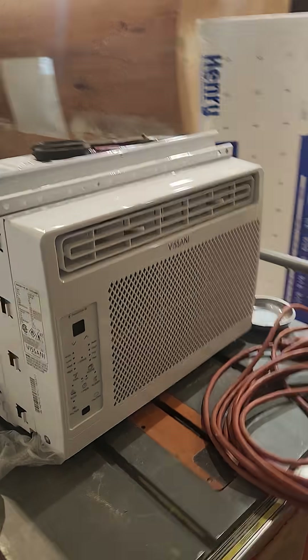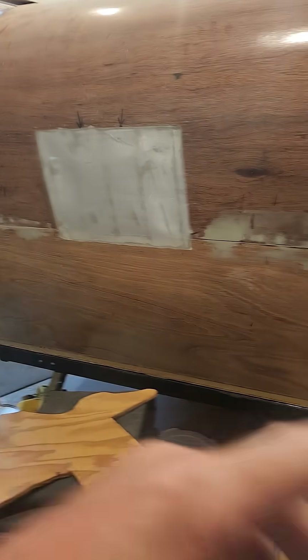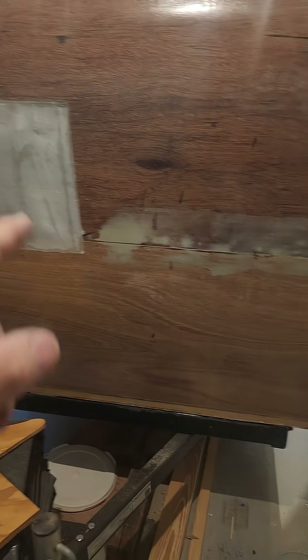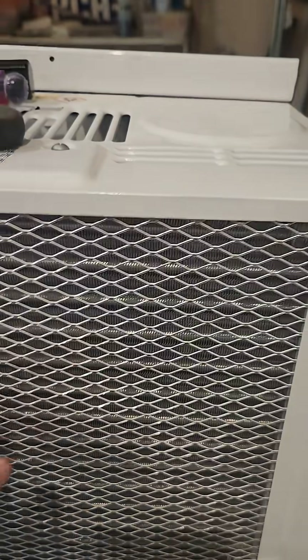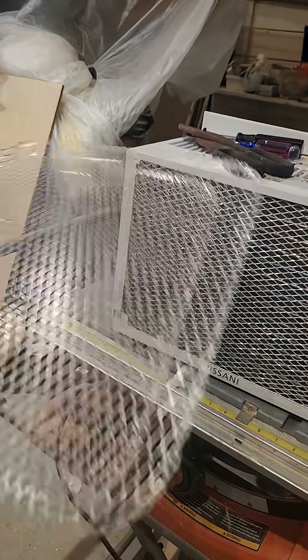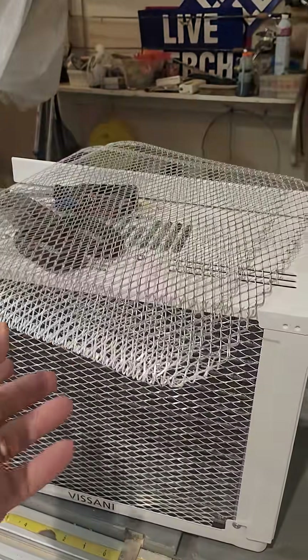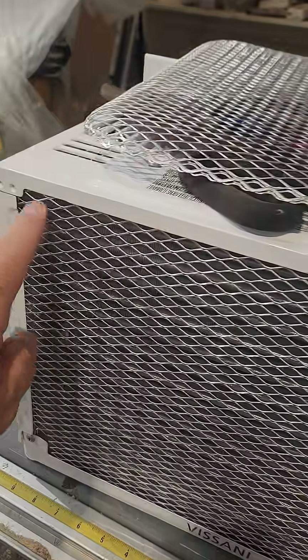The only time you think about your air conditioner is in the summertime when it's cooling your camper. This AC right here will fit right in there, and this is not the normal grill that you see. If you look at the fins, you can see the little fins. What I do is buy these — they're charcoal grilling things you can get in the grocery store on the charcoal aisle — and I trim it just a little bit bigger than the rough opening here.